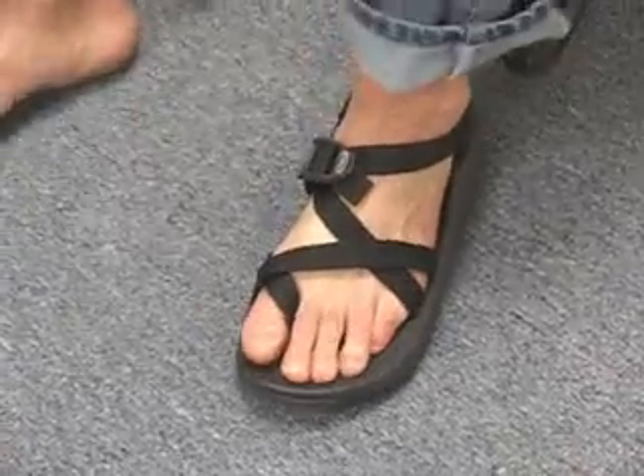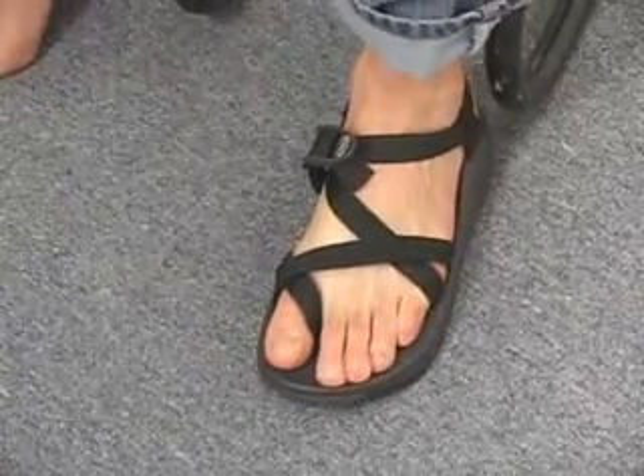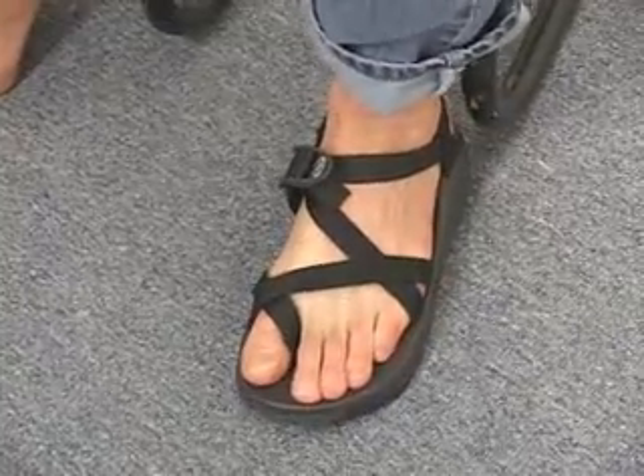Slide your foot into the sandal and stand up. The arch of the sandal and the arch of your foot should feel just right.